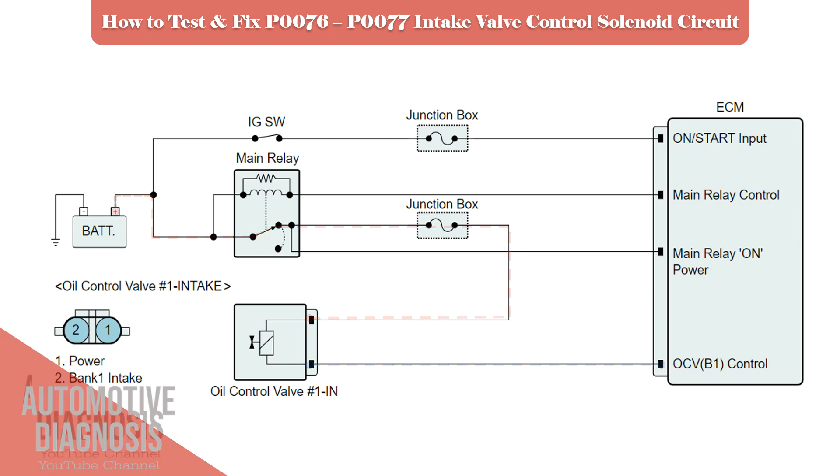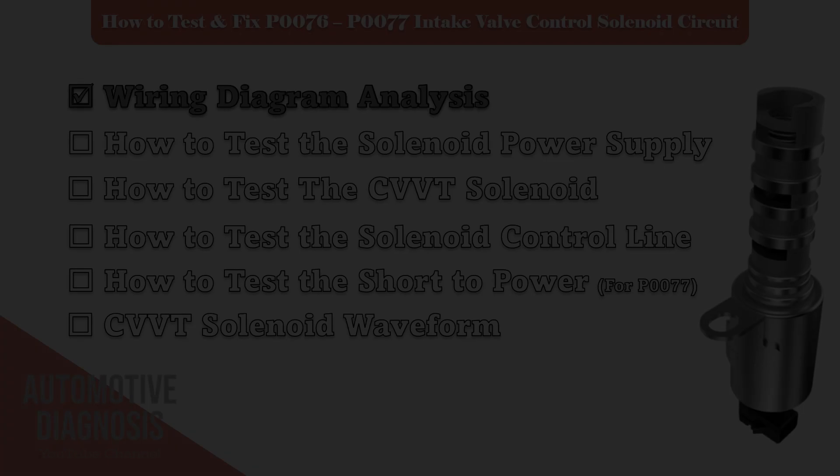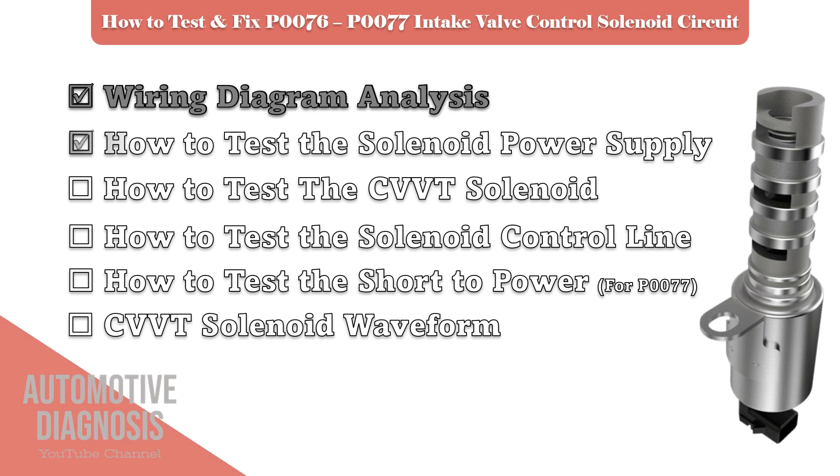The checkpoints for these fault codes are as follows: the OCV power supply circuit, and the correct procedure to test the OCV battery positive voltage and the OCV itself.